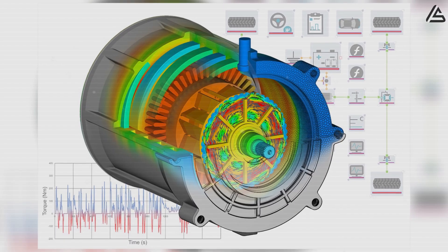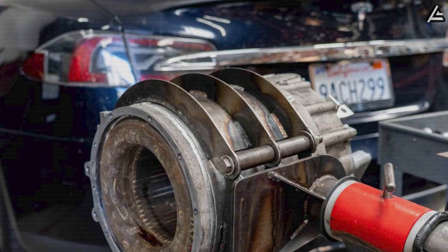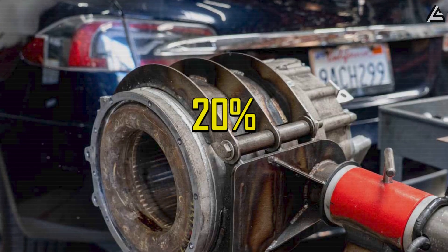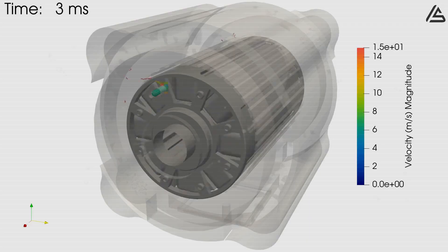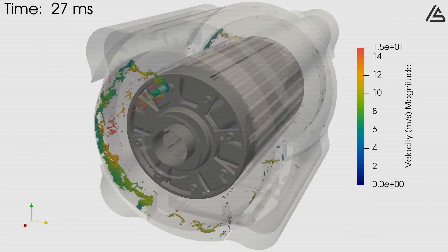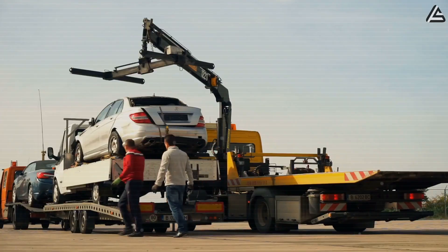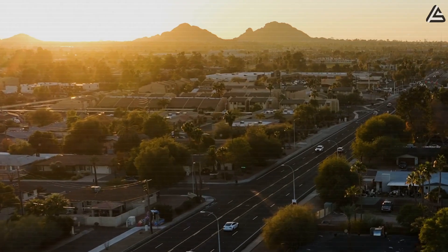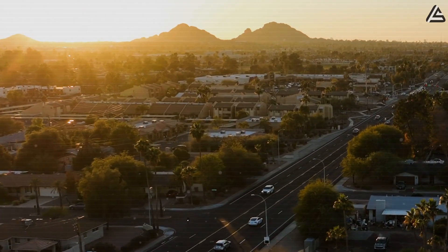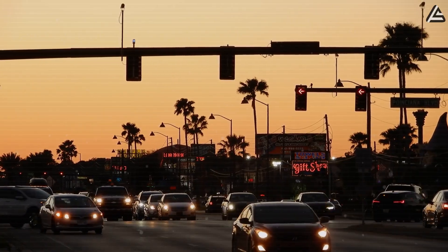On safety, the new cooling structure slashes heat-driven failures. Historically, about 20% of Tesla's motor failures came from thermal overload. This new setup cuts that risk by half, lowering the overall failure rate by 10%. That means fewer tow trucks, fewer roadside emergencies, and more confidence that your car will keep running, even on the hottest Arizona day or on a crowded California freeway.